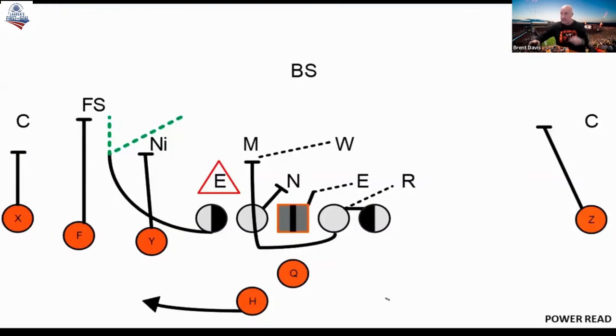Just another way we've done this — this is the odd adjustment I was talking about. We're in three-by-one detached over here to the field. The tackle's got a four or four-eye, so he's going to arc out into the alley.